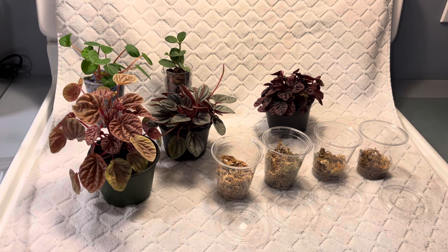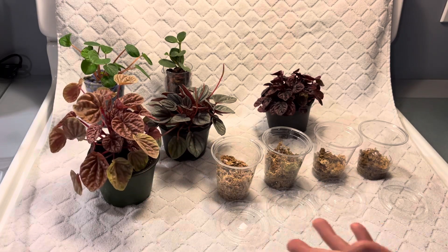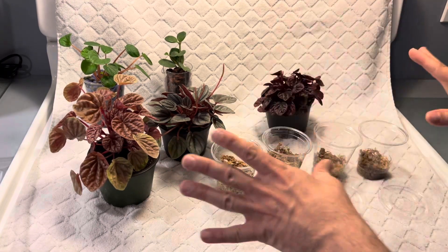Hello everybody and welcome back to my channel. This is Paul the Plant Parent and I'm going to do a video on propagation for my peperomia because I love them so much.